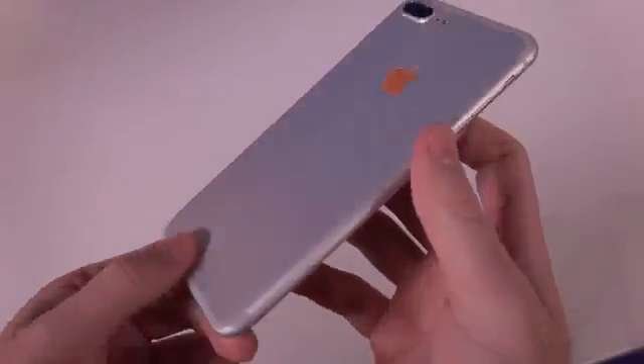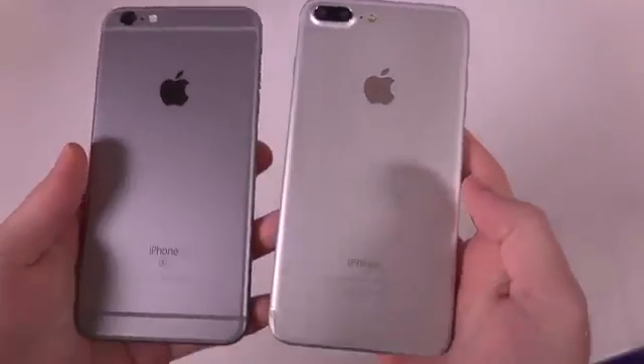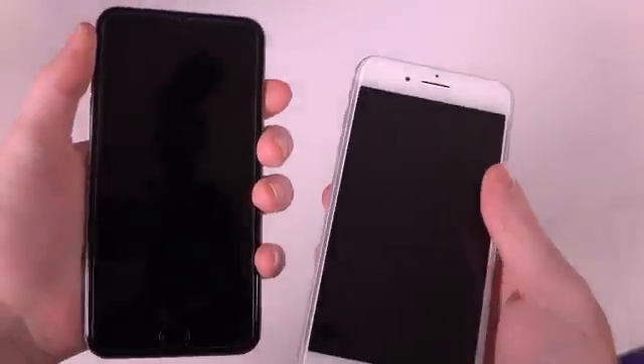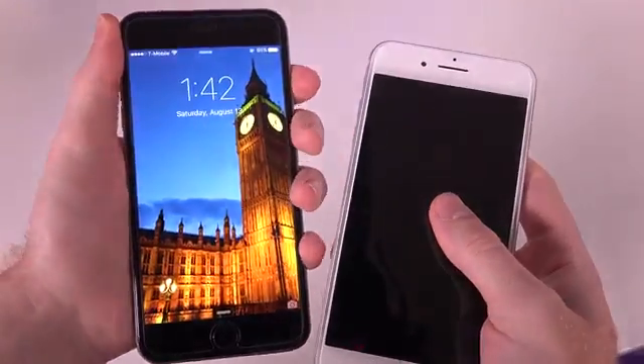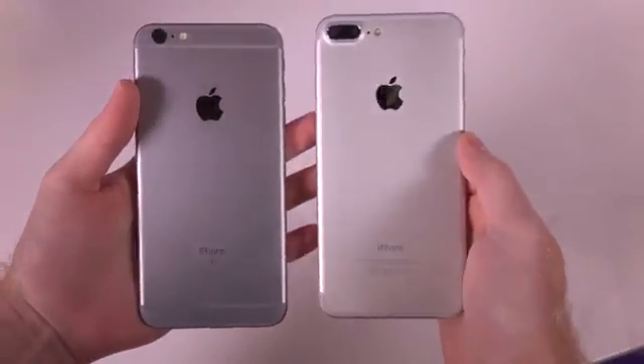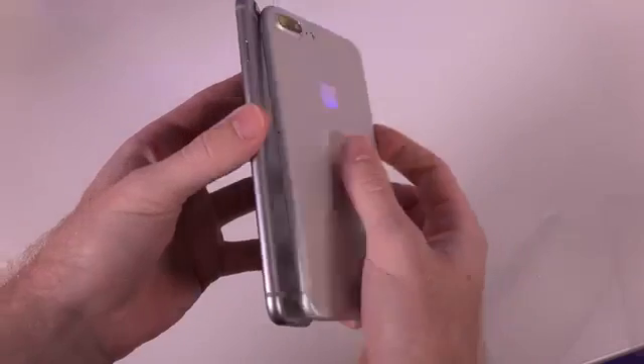It is once again missing the antenna band, but besides that it looks pretty much like my iPhone 6S Plus, especially in a side-by-side comparison. I'm pretty excited to see what the dual cameras have to offer. It could be 3D pictures but I highly doubt that, and no one really uses 3D anymore. What I really think it's going to be is two cameras working together to make pictures a lot clearer, and I'm all for that.